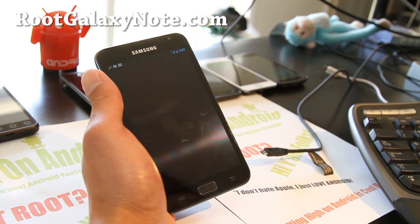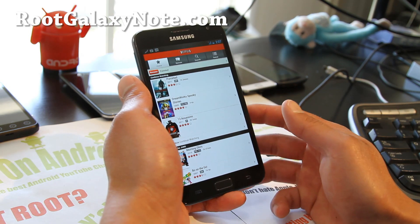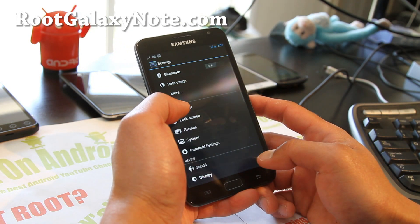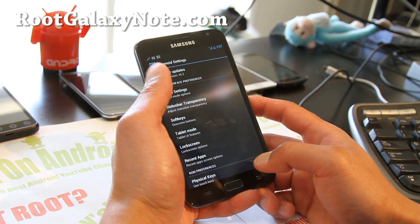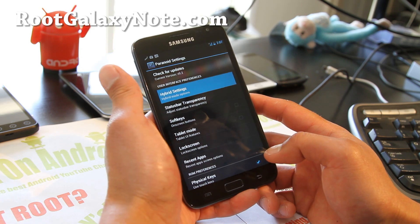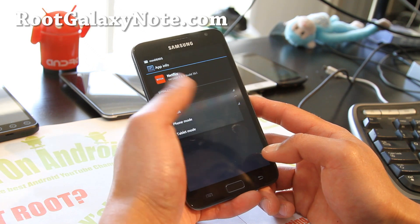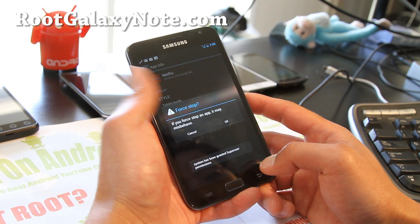Let's try Netflix next. This is the default mode — I believe this is the phone mode, and I'm tired of this Netflix layout. I want to force it to tablet mode. So let's go to Paranoid Settings again, Hybrid Settings, List of Apps, go to Netflix, change it to Tablet Mode, hit Save, and hit OK.